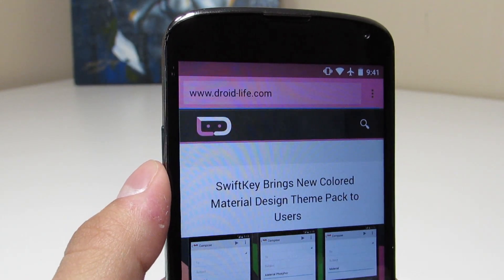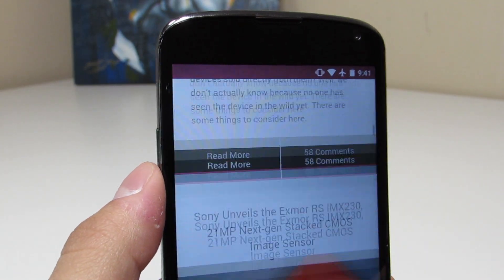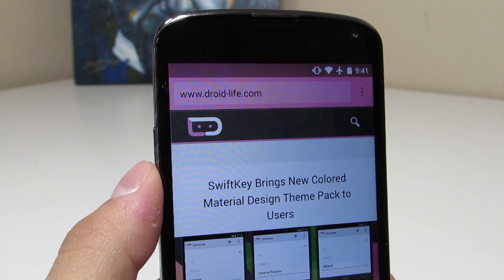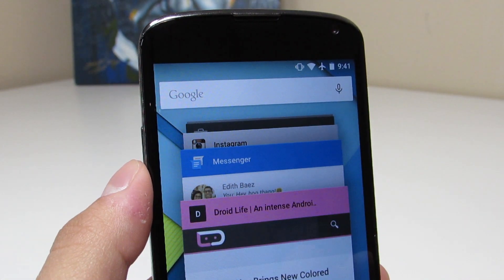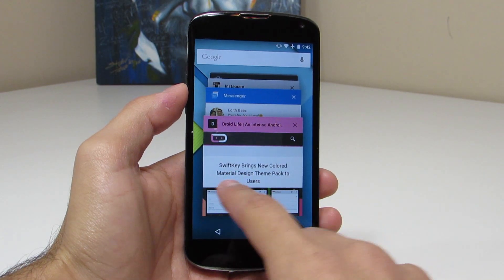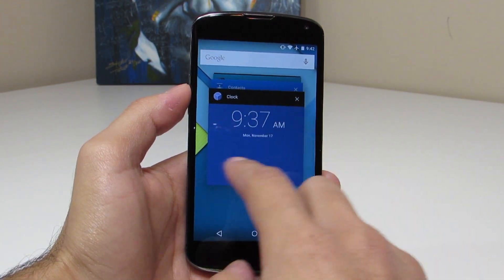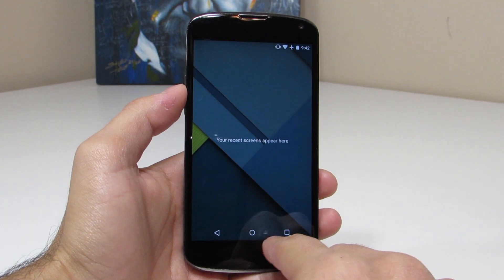In Android 5.0 you've got support for the multicolored header bar and status bar in the Chrome browser, which looks really good. Here on Droid Life you can see they've decided to make it pink, and it looks really nice especially in the multitasking area, which also has a new look. I hope more websites decide to take advantage of that so you have more color going on in the multitasking area.